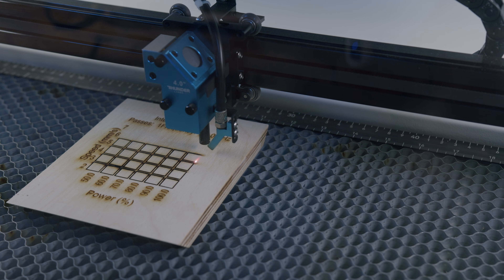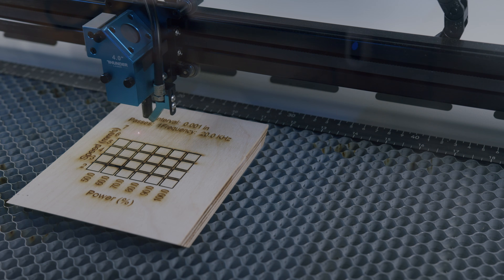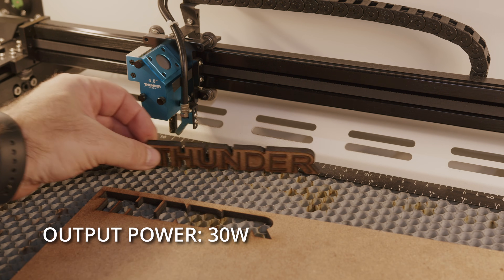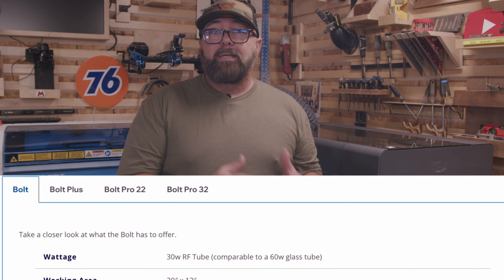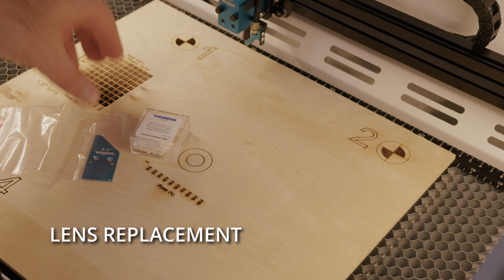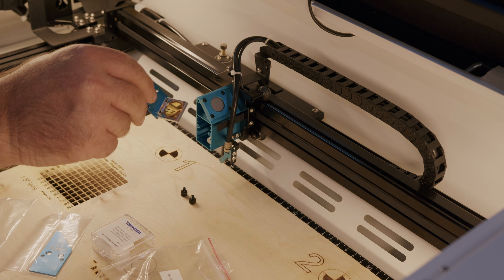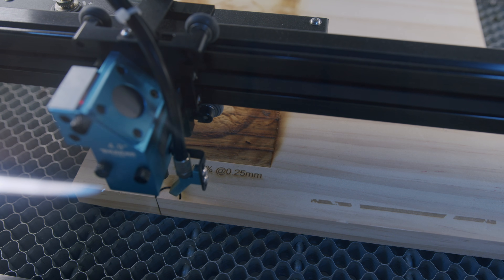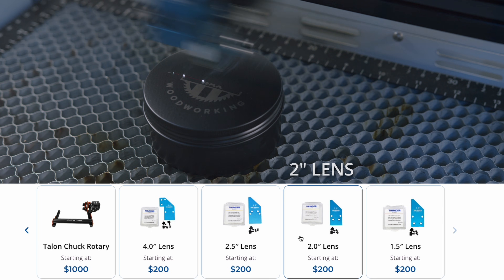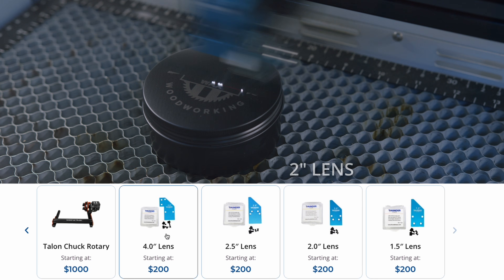The Thunderbolt laser is an incredibly powerful machine with an output power of 30 watts, but because this is an RF laser, it's comparable to a 60-watt glass tube CO2 laser. You can swap out the standard lens and add the 4-inch lens to allow you to cut thicker materials, and its high precision engraving capabilities with the 1.5 and 2-inch lenses make it perfect for detailed work.